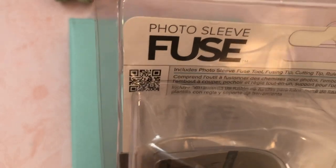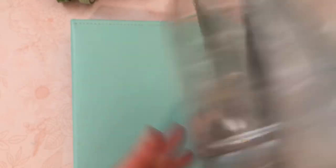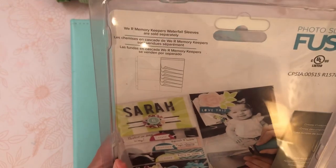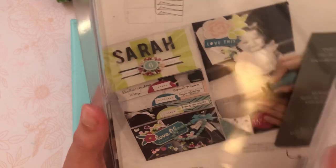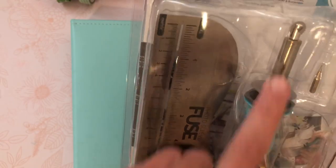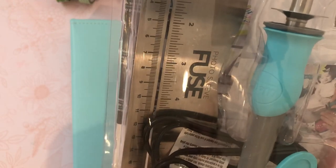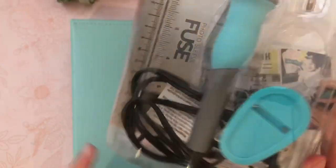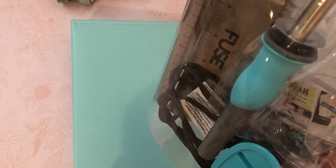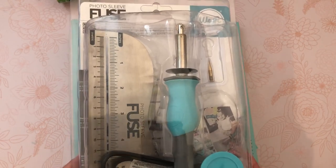So this is the photo sleeve fuse. You get all of the things that it comes with. You get two tips, you get the tool itself, you get the photo sleeve measurement thing, and then this little piece here that I think props it up when you are using it when it's hot and you don't have it in your hand.